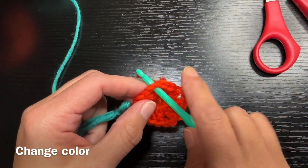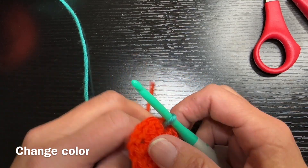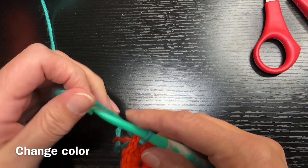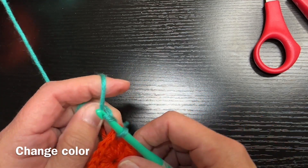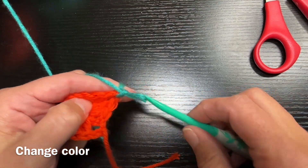The next thing we're going to do is show you how to change color. You slip knot your new color and pull it into one of the corners of your granny square. After you do that, make sure the knot is in the back if possible. There are other ways to do this — this is just one way to change color.